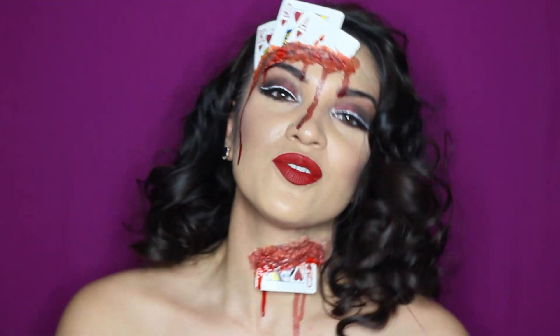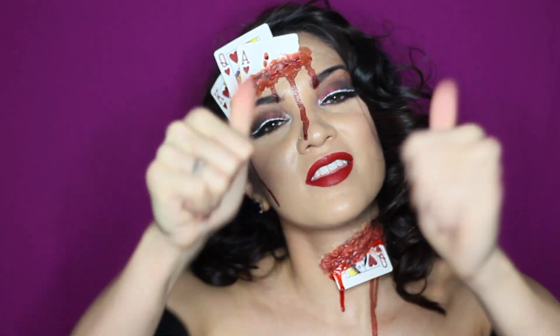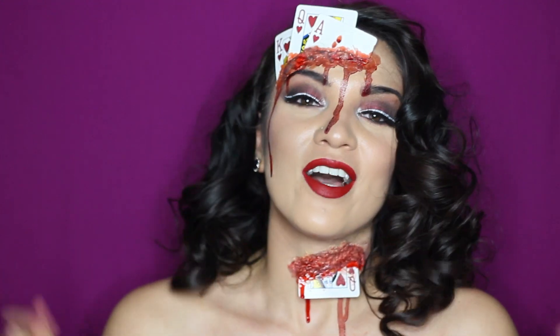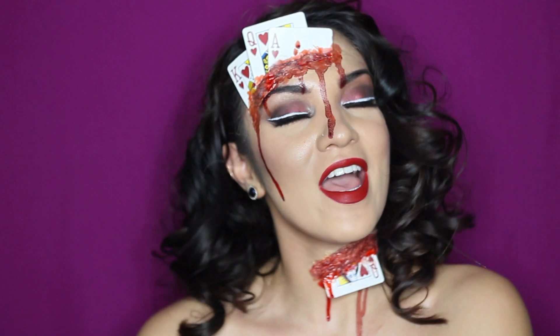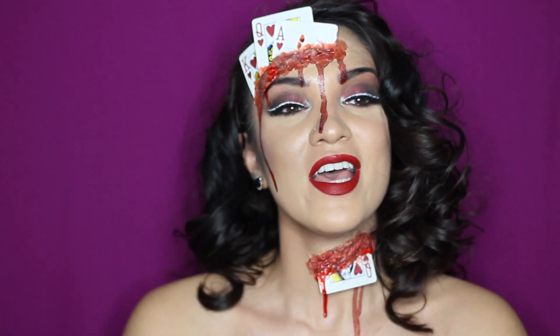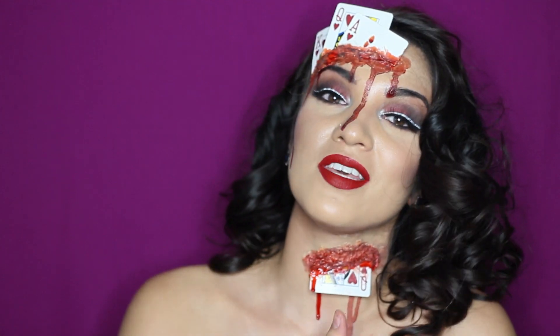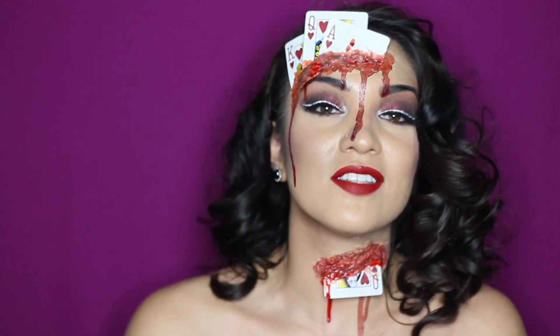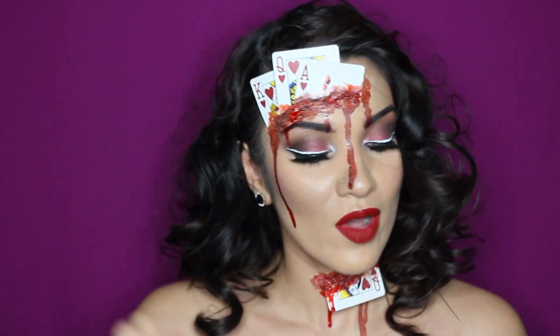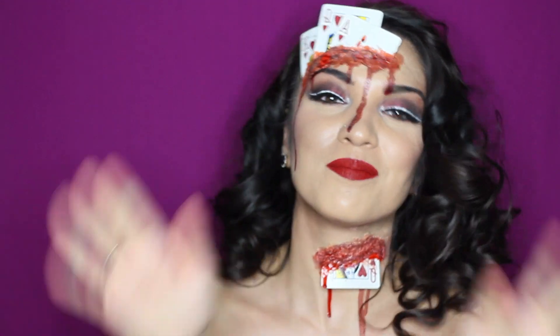This is the final look! I hope you guys enjoyed the video — if you did please give me a big thumbs up and click that subscribe button below. I hope you have a very happy Halloween — stay safe, get lots of candy, and get creative! If you do this look please tag me on Instagram, I would love to see it. All the products I used are listed in the description box down below. Thanks for watching, I hope to see you in my next video — bye!